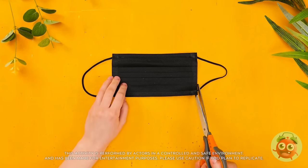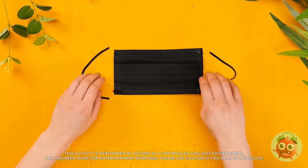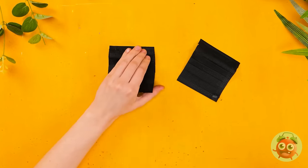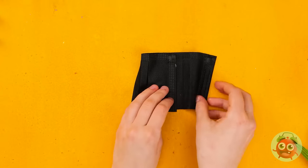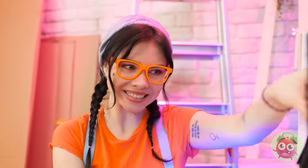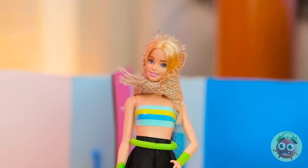First, I'll cut the straps off the mask. I'll do this on both sides. Then I'll cut the mask right up the middle. I need two pieces of material. I'll place them side by side. Now I'll stick them together and fold them over. It's that simple. It's such a cute skirt. Here you go. Wow, it really compliments that top. And the headscarf. Great choice.